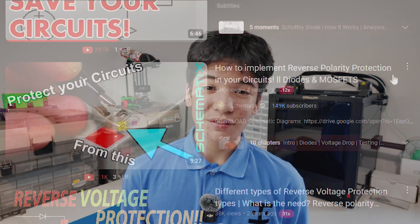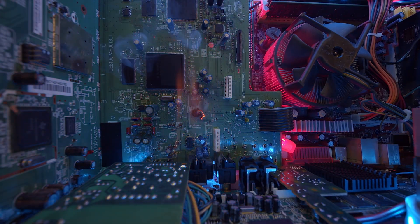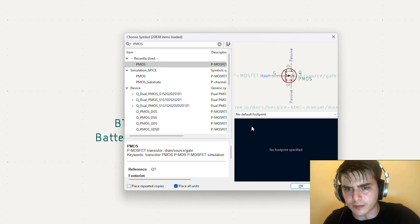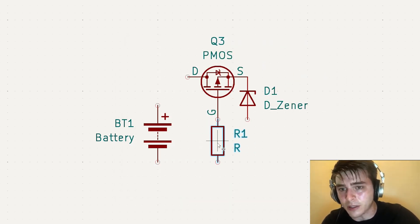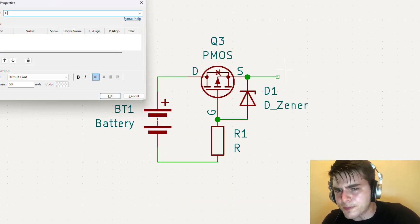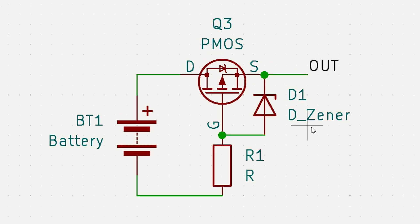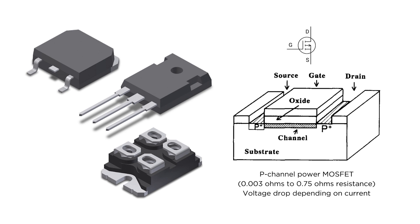You might have seen some different ways of protecting your system against damage from plugging in your battery the wrong way. One of the more popular methods on YouTube involves a p-channel MOSFET, a Zener diode, and a resistor in this configuration, which serves as an alternative to Schottky and silicon diodes, with the much lower resistance of the FET being able to handle many more amps before overheating.